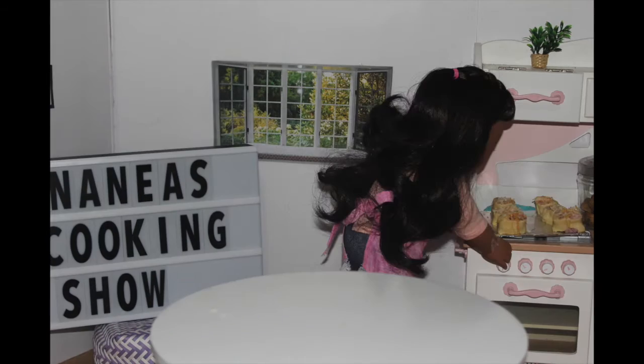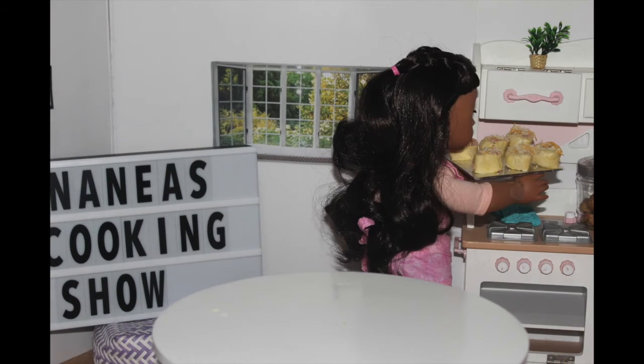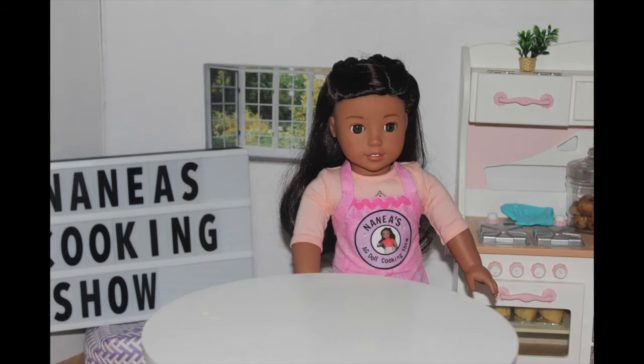Finally, place them into the oven on 400 degrees for 10 to 15 minutes or until the top is a nice golden brown.